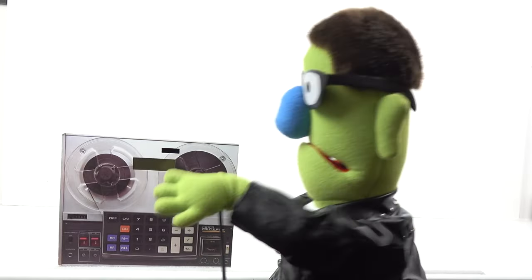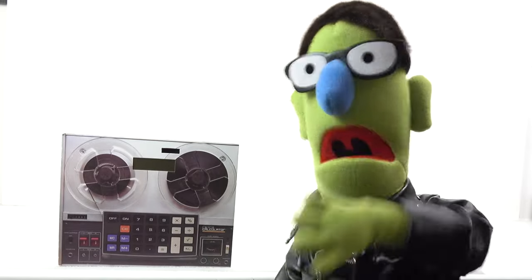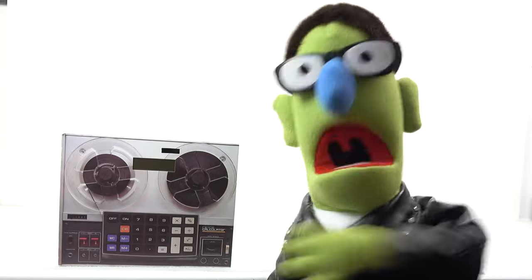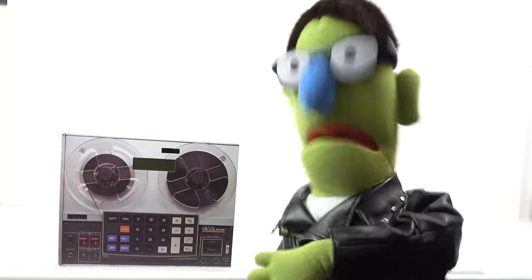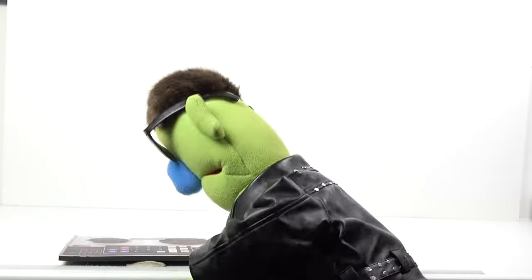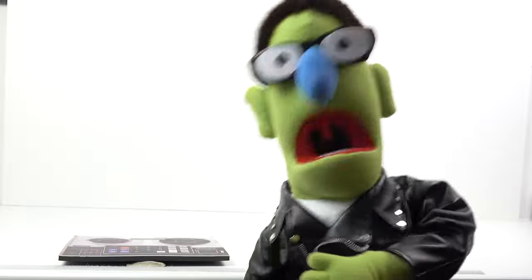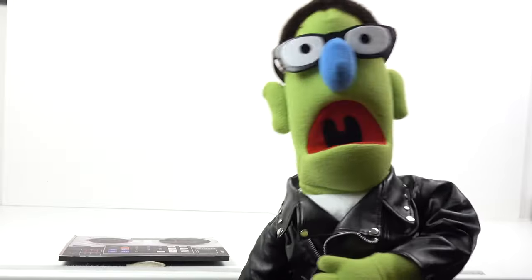A vertical record player! Whatever next! They've been making vertical tape players for years — nobody cares about those! I've just got this one from a chap in China off eBay — £200! Let's have a look at it! He's getting some negative feedback, that chap!